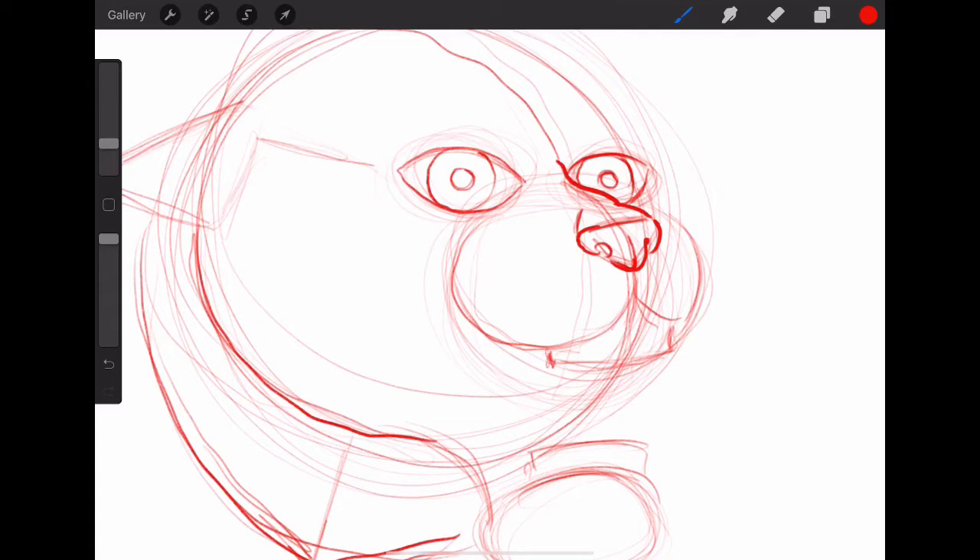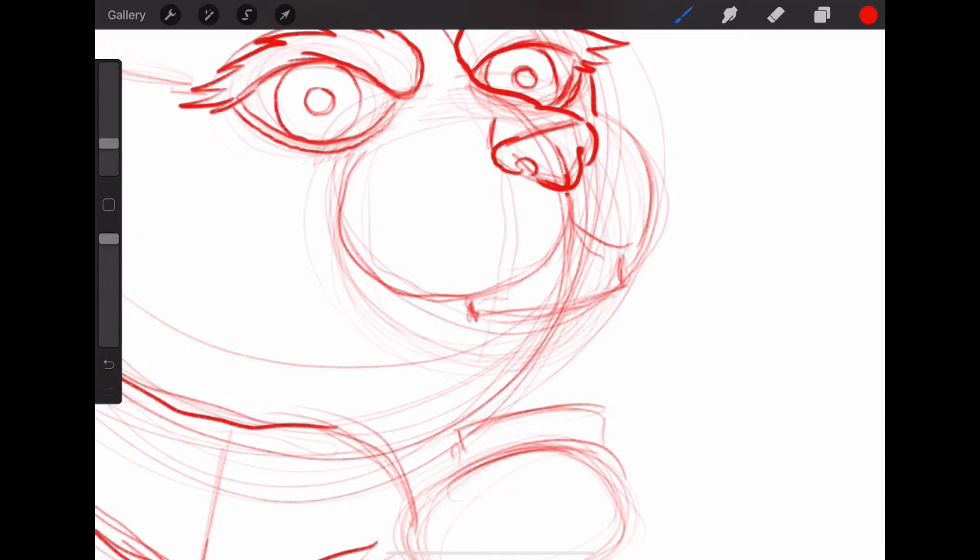Now above both of the eyes, we're going to draw in these curved shapes that will create an area for the eyebrow sort of areas. Just drawing in a curved shape and then creating these little spikes or peaks, which represent the fur of the eyebrow there. We want to do those above both eyes. Now I'm just going to come in and double-line the underside of those eyes as well. To draw in the shape for the mouth, come down from the nose, come out and create a loop.